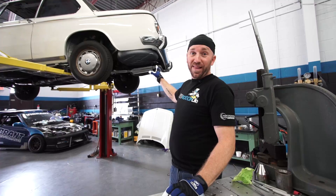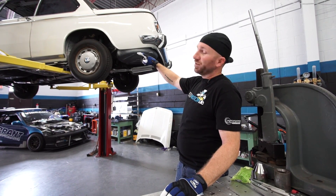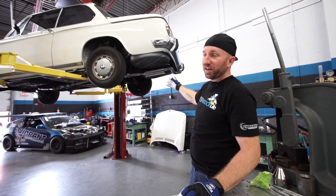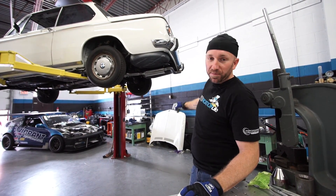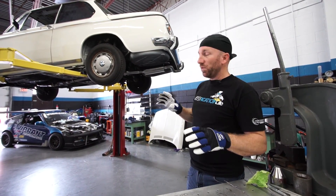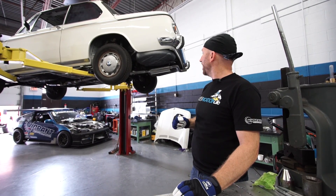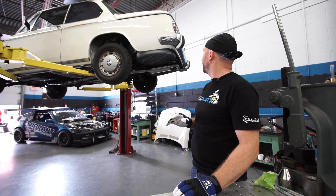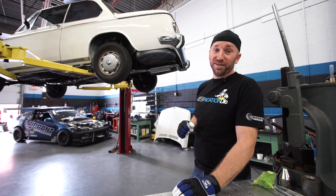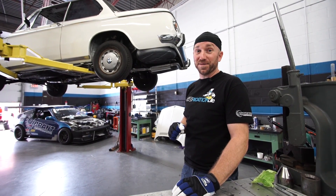So I've got the last bit of this exhaust all tacked together. It comes out over the subframe, down beside our diff, and then our muffler is sitting in the middle of our trunk area. Then our little tailpipe comes out underneath the bumper there. I just got to pull this apart, weld it all together, put it back in the car, and then see if I need to add maybe another hanger. Then it's all in Art's hands to see if he can get this car running and see how this exhaust sounds. I'm excited.